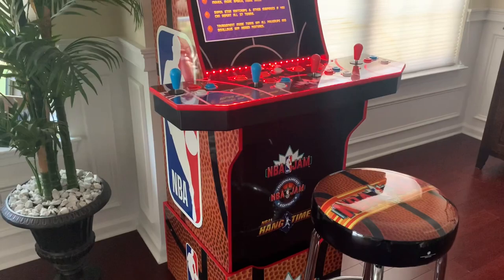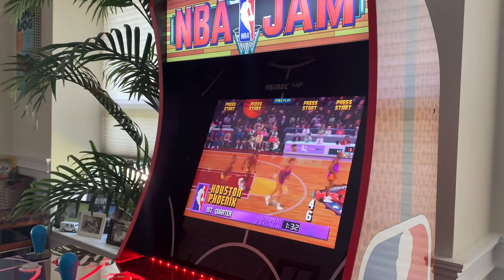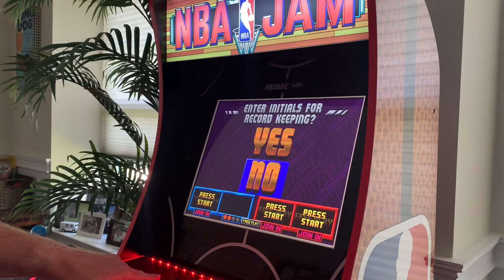This cabinet includes three classic games: NBA Jam, NBA Jam Tournament Edition — which is one of my favorites — and NBA Hangtime, which is another great game. NBA Jam has always been one of my favorite arcades. I remember playing it in the early 90s. I had NBA Jam on Super Nintendo and Tournament Edition on Game Boy back in the day.